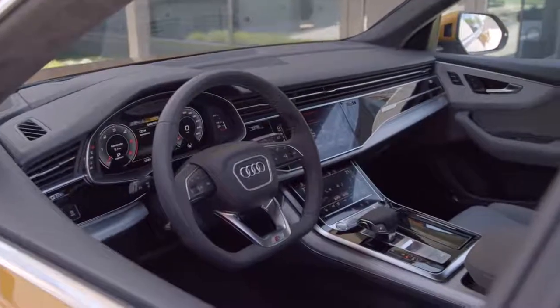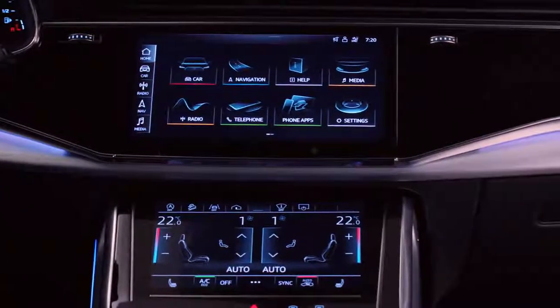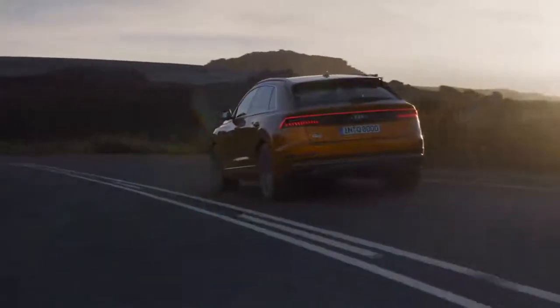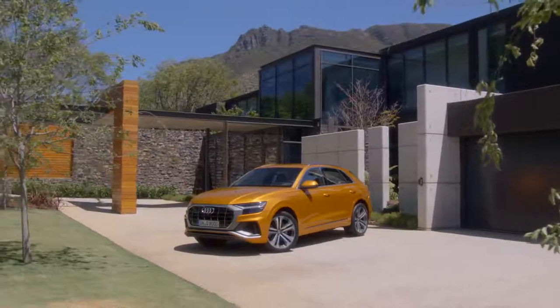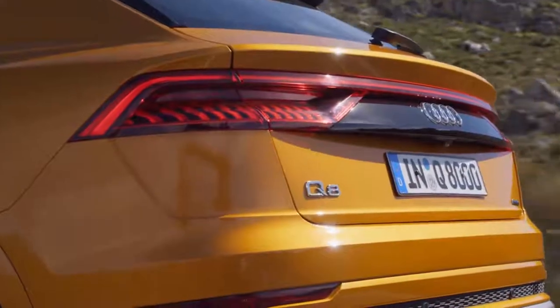The interior of the Q8 is our icon in the SUV segment. It will be our new star in the SUV segment. The name says it's a Q8 — it's the top of the range. I don't know any other company that can do this better than Audi.